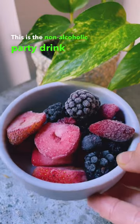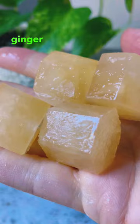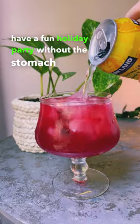This is the non-alcoholic party drink that you need this holiday season. Made with gut-friendly ingredients like ginger and dark berries, you'll be able to have a fun holiday party without the stomach ache.